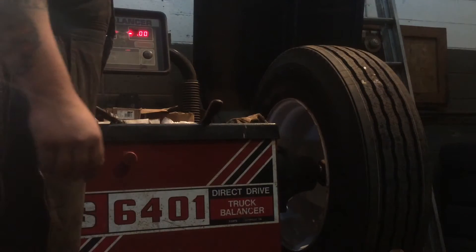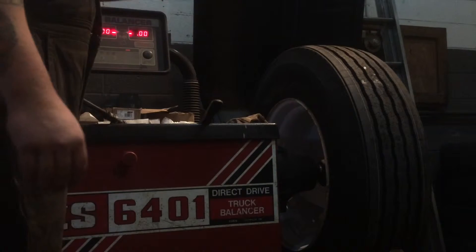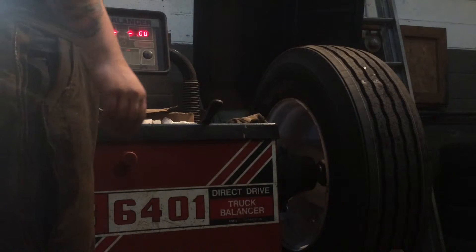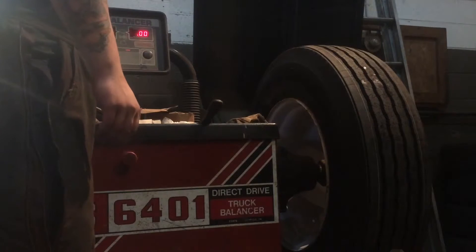Start by entering your parameters into the machine. This is a Lowepro 22.5. I've been doing this for 11 years, I don't even need to run the stick on it to see, I don't need to use calipers to see how wide it is, I already know. It's going to be 8.4, 8.5 width, 22.5.